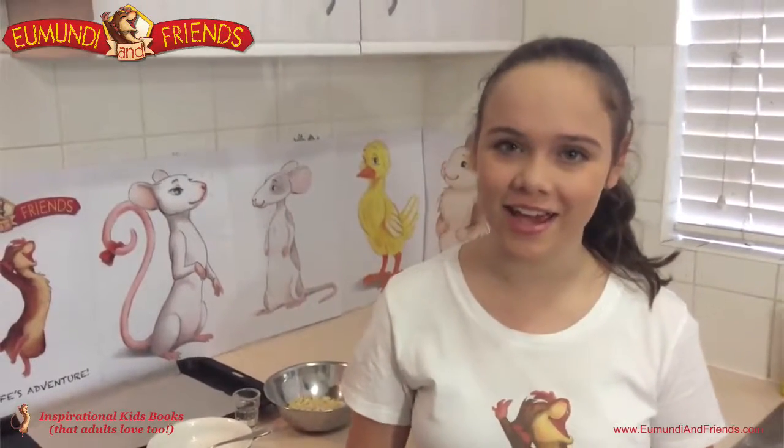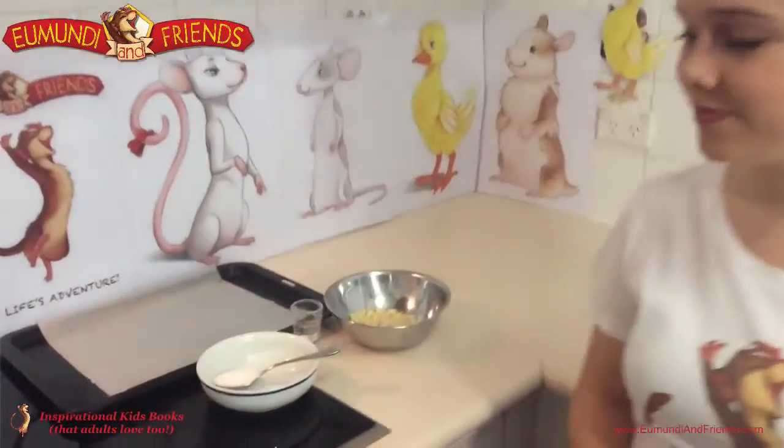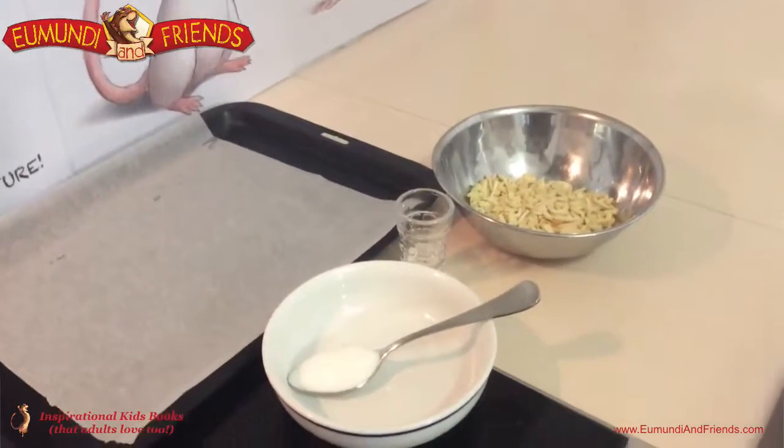Hey guys, it's Kristen and today I'll be showing you how to make Hammy's Nut Clusters. Hi guys, it's Stuart here. So we'll just come over and have a look at the ingredients we've got. We've got some slithered almonds, some water and some sugar.